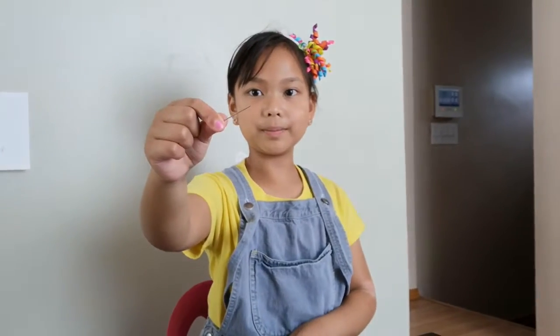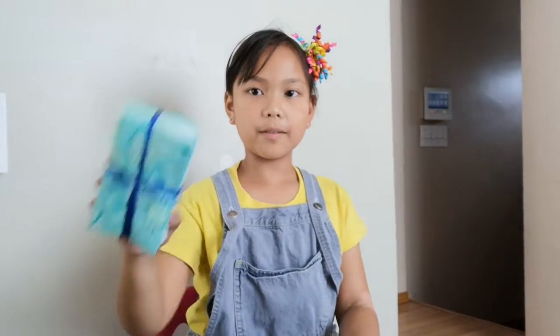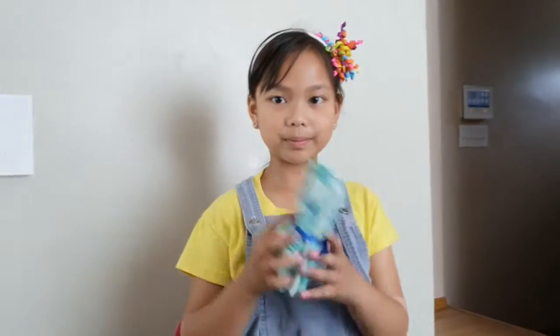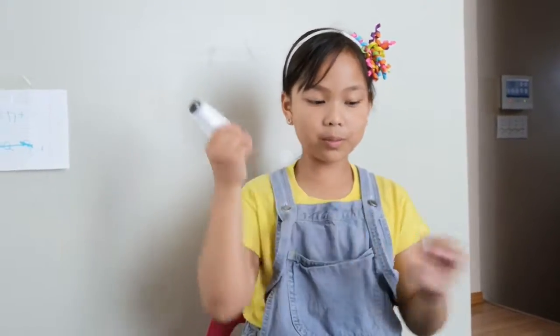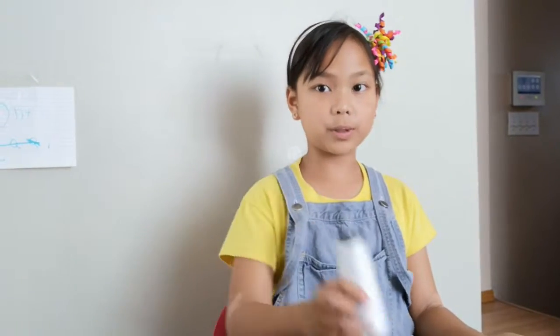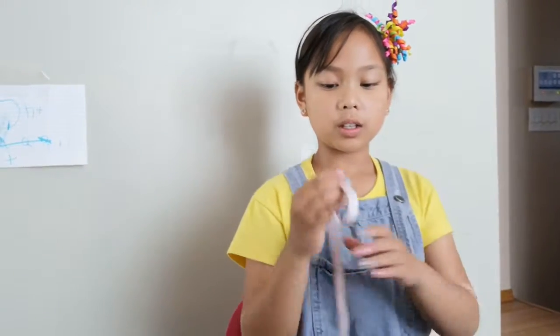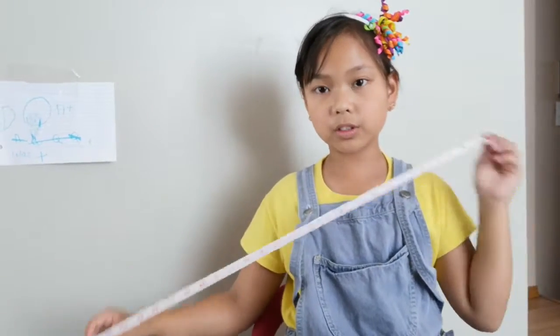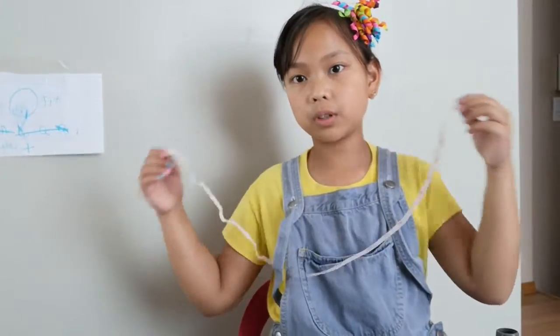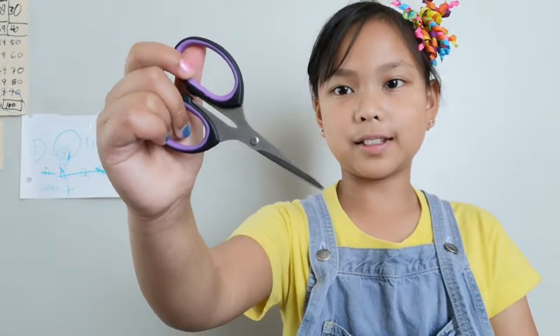I'm going to show you what you will need: a needle, fabric, yarn or something for sewing. And if you want, a measuring tape — you could use it. And you need scissors.